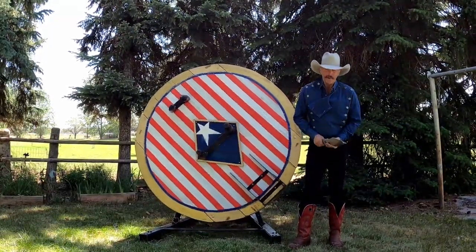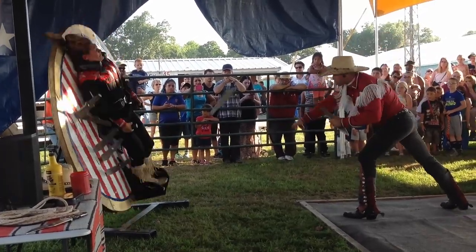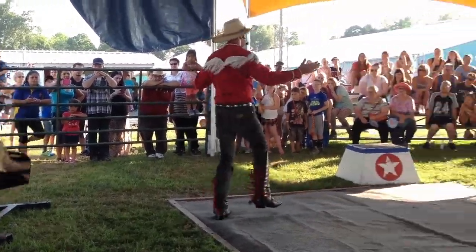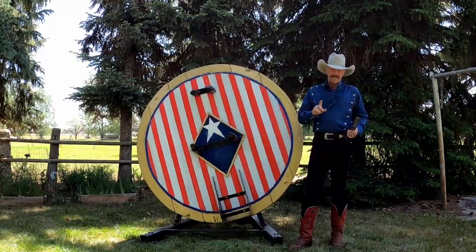Howdy! Welcome to Brindstone Lopo Ranch. Today we're going to be talking about throwing knives at the wheel of death, or the wheel of destiny in my case. We're going to be talking about how to throw at it, the mechanics of the wheel, and lastly how to keep the thing going.